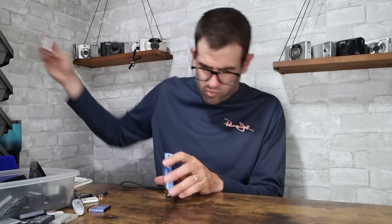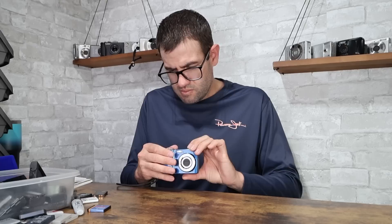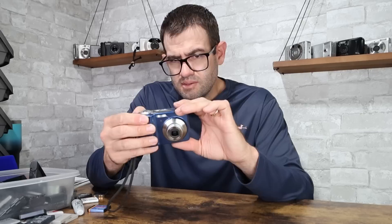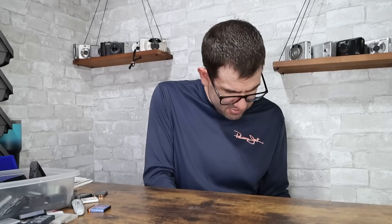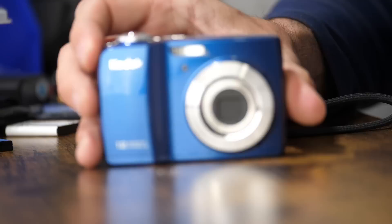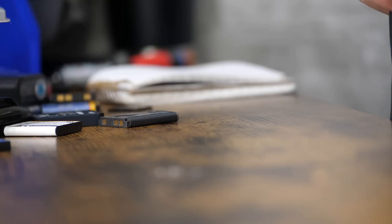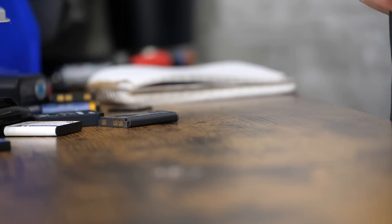Kodak EasyShare CD72 — I think we already had one of these earlier. An AA-powered camera. We've got a few duplicate models in here. The lens cover doesn't fully open when turned on — however lens moves in and out fine, and the flash fires. I'm going to turn it off and on again to see if the lens cover shuts and it does. Sometimes if the camera hasn't been used in a while you'll see that, so I like to turn it on and off a few times to make sure. This one's in good working condition. Value of this camera with a memory card is about $35.